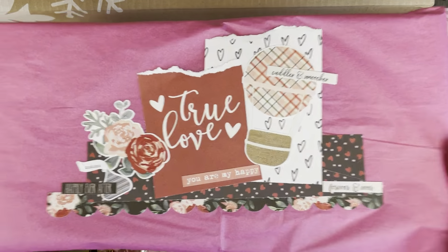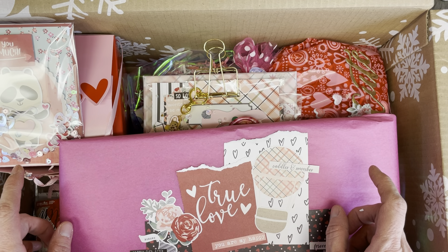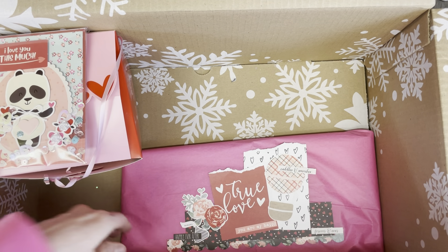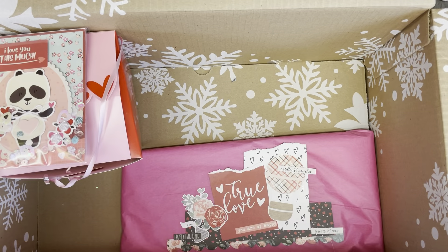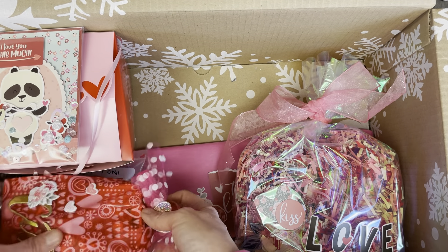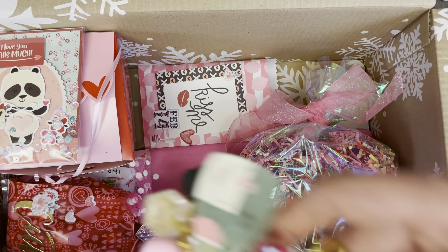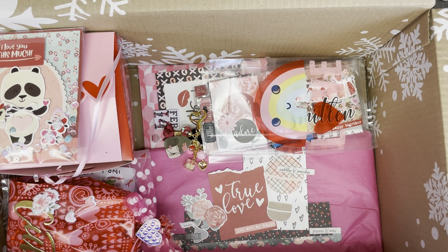I'm just going to wrap those up and add those to the top. This is the last little gift wrapped up, and that will go in there as well. I'm going to rearrange this and put all my shred in. It's all about what the presentation is going to look like from the person that's opening it — I'm going to make sure it looks as cute as can be so that she sees everything.